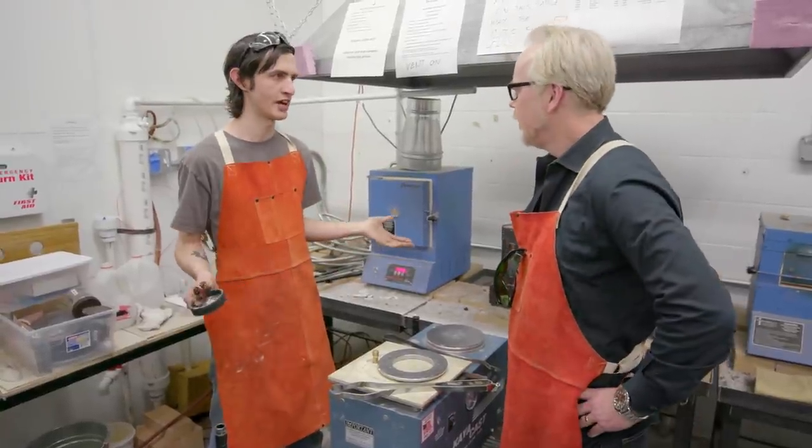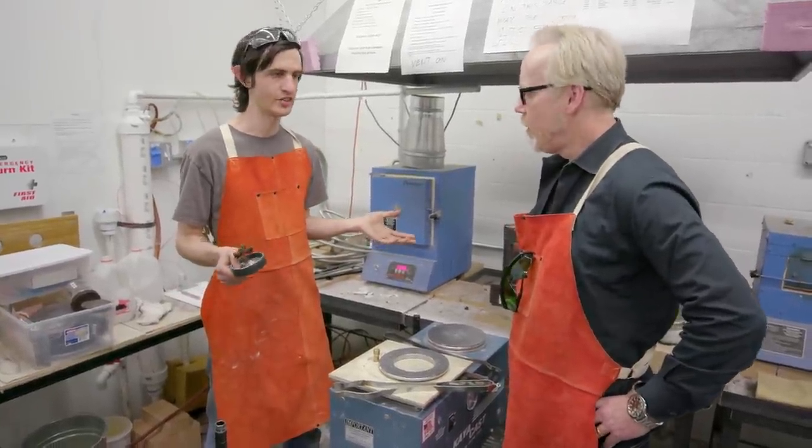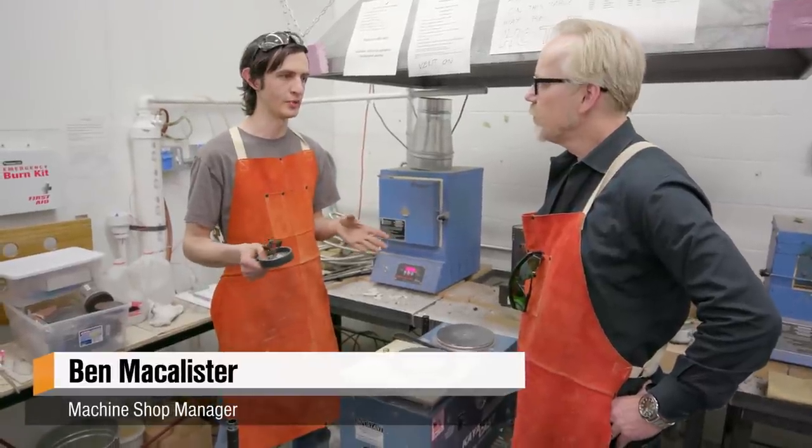This is our investment casting shop. Here we take organic and 3D printed and wax form models and we destroy them and turn them into metal things.